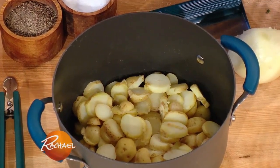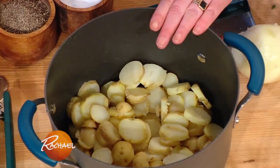You bring them home, slice them up, put cold potatoes into cold water, and bring it to a full boil. After the water boils, that's when you salt the cooking water.